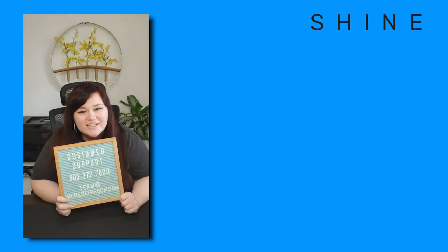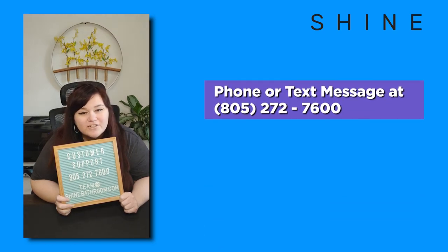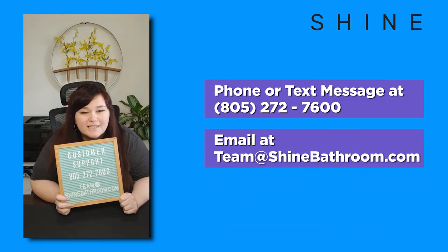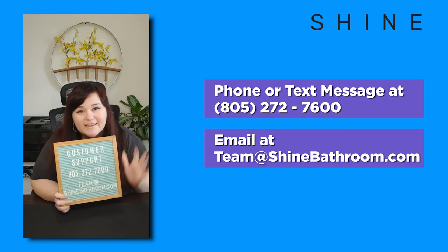If you are facing any challenges at all, our customer support team is eager to help you. You can call us or text us at 805-272-7600, or you can email us at team@shinebathroom.com. Thank you so much for watching.